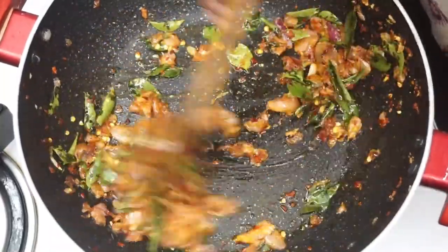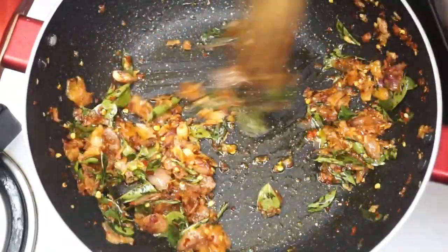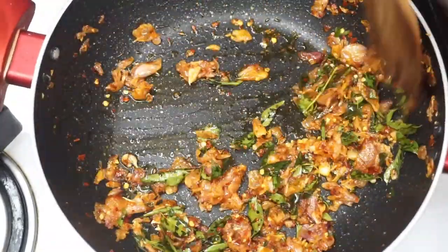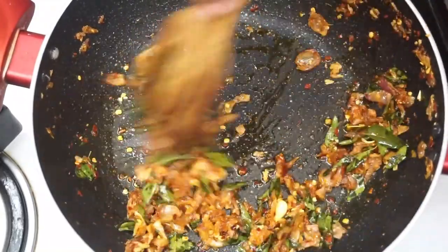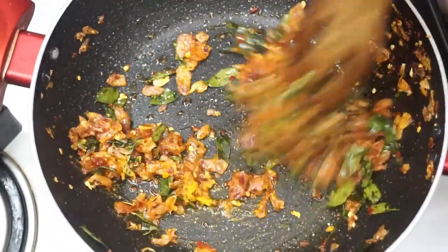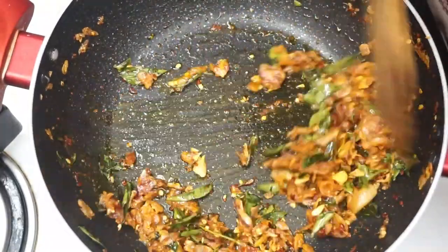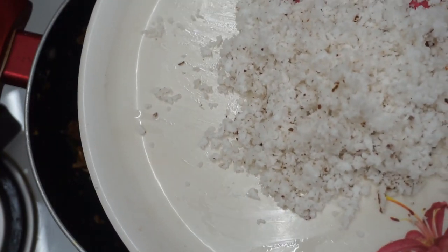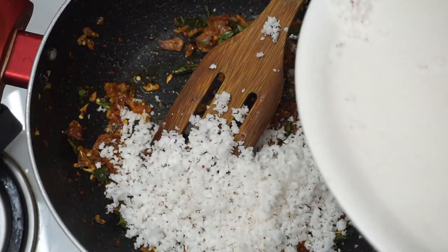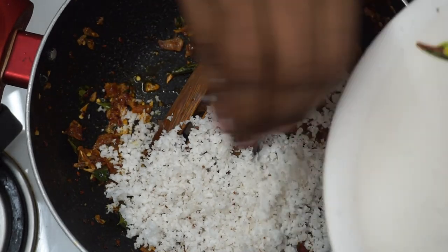Now, fry with salt like this. We will fry this and try to fry it. Now we will cut a little half of the whole and turn it. We will pour 1 cup of salt to taste. If you want, adjust the salt to taste.